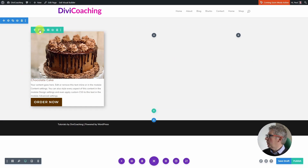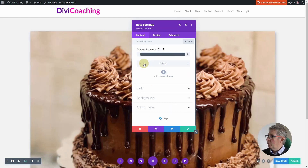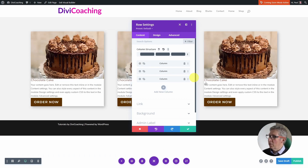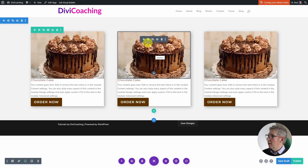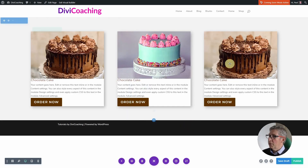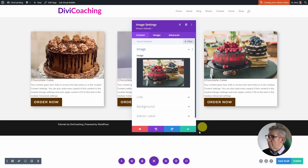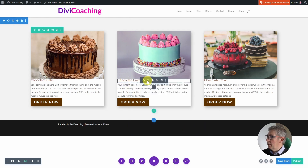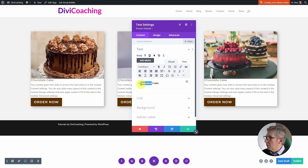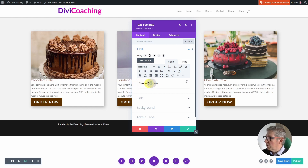Having done that we can now create our other columns. I'm going to come into the row settings, delete the other two columns, and then duplicate the first column — I find that's the easiest way of creating three matching columns. I can then nip in and change the image, going into each image module and choosing a different cake for each column. I also need to update the titles: this one looks like a fondant cake so we'll call it 'Fondant Cake', and this one looks like a raspberry cake so we'll call it 'Raspberry Cake'.